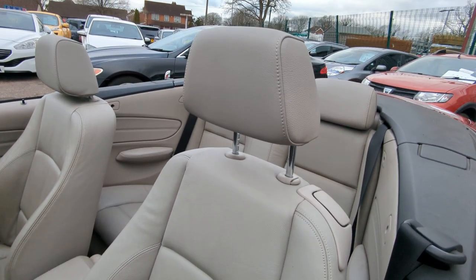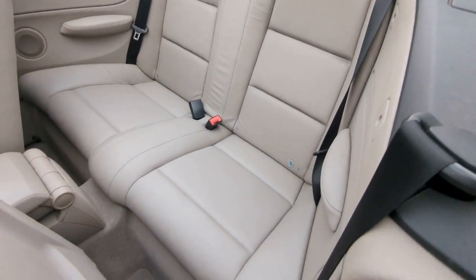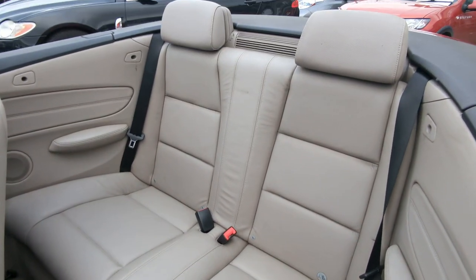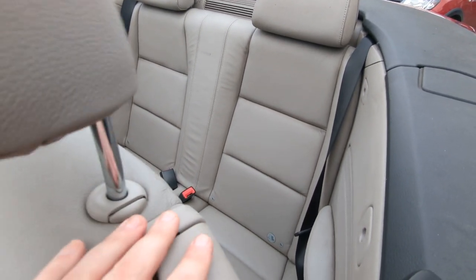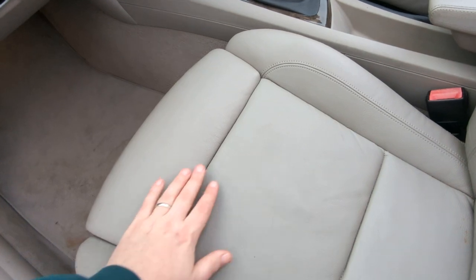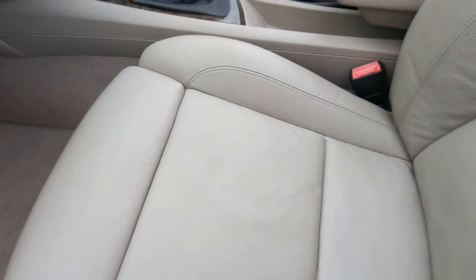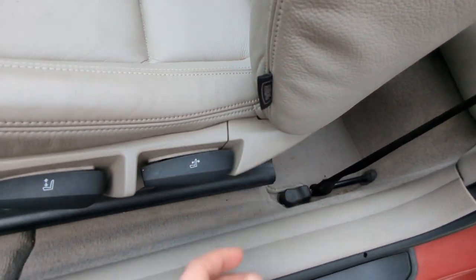Front seats again in great condition, considering — I think they call it oyster — the light leather. Really nice and clean and tidy throughout, but like I say, just some of the carpets and stuff maybe would benefit from a scrub. Sports seats in the front with these extended seat bases, and airbags built in down the side.